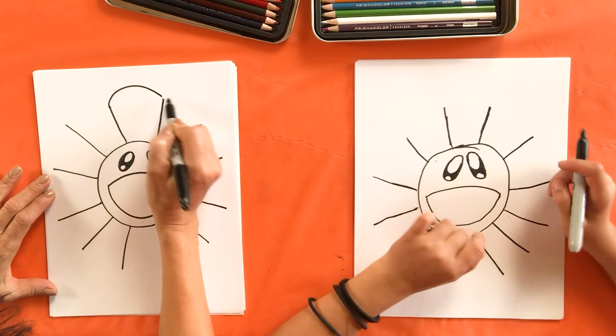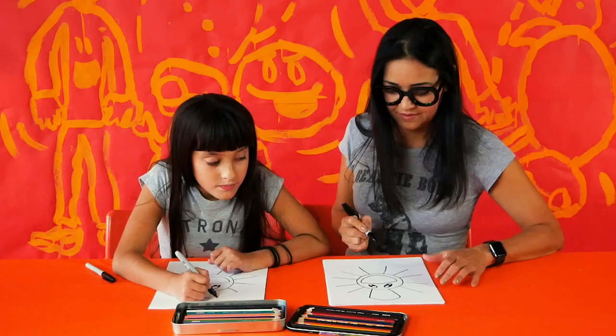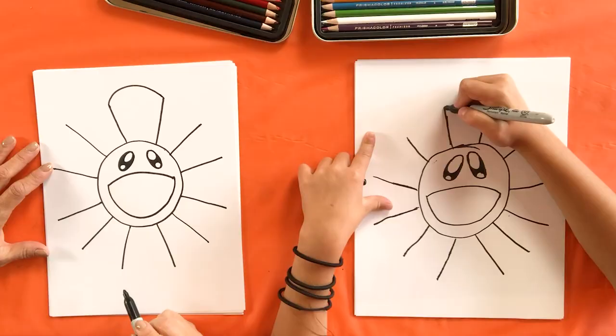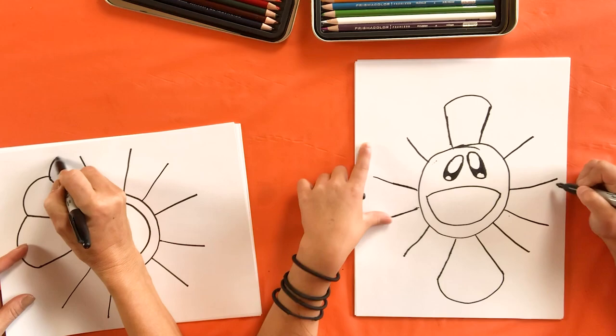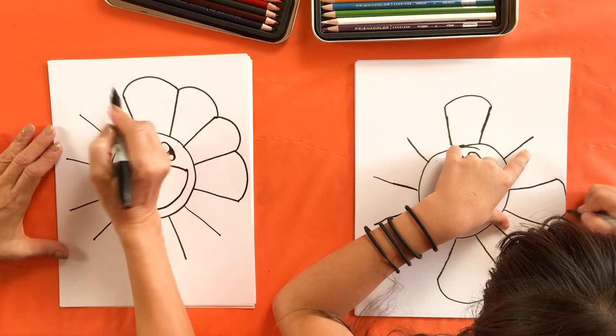We've got 12 lines. Now we're going to connect them with a rainbow curve, kind of like what we did for the mouth. You can go around and keep rainbow curving, or if it's easier you can turn your paper. Some people find it easier to turn the paper; some people can do it straight up.